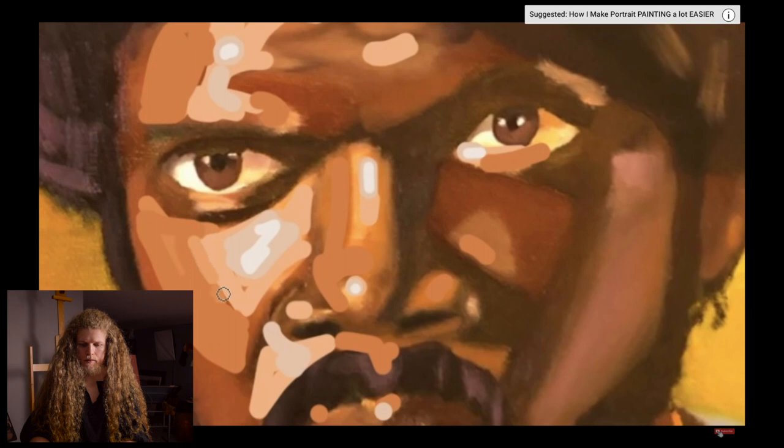Now let's talk about value transitions. When we put down all these different shapes and values, where different values meet they're going to create lines, and sometimes these lines can be pretty harsh. This happens a lot with the change in direction of a plane on the face. We can get rid of those harsh lines by adding transitional value shapes to better portray the angle changes. However, I think he'd actually be better off avoiding those kinds of transitions, because everything is a little bit too soft already. If you take the opposite approach — go more rigid and bold — you're going to end up in a happier middle ground.